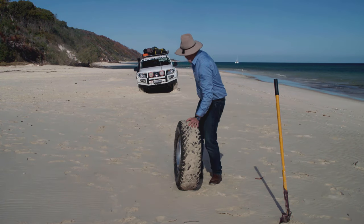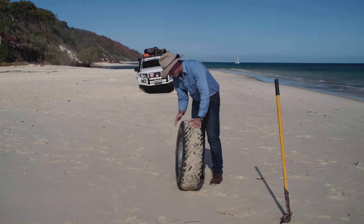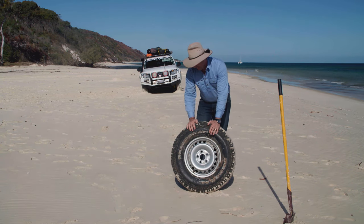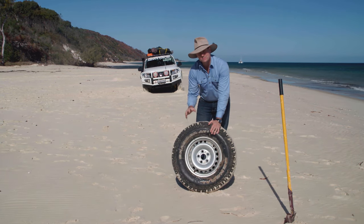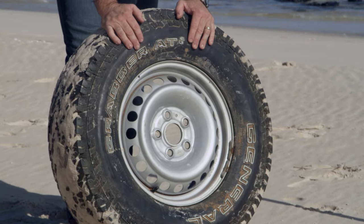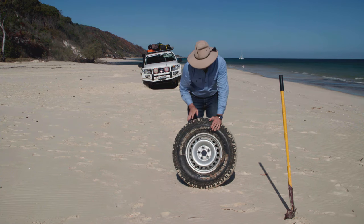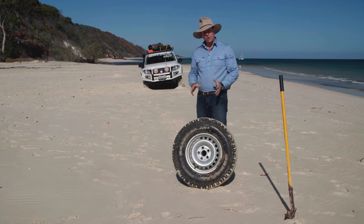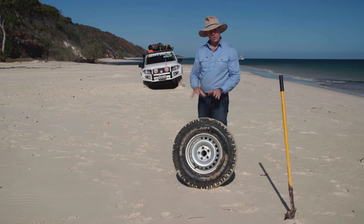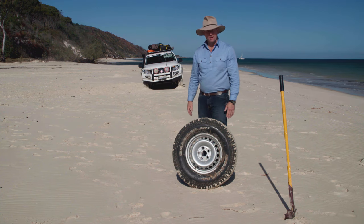We just need to make sure that we're in a directly straight line to the Amarok. The handy thing about the Amarok is that the spare tire is actually a steel rim. It's advisable to use a steel rim because an alloy rim is actually going to bend potentially under the weight of the vehicle — that's why we're using the steel rim. Now we're going to dig a hole that is one and a half times the diameter of this entire wheel and tire assembly, so I've got some digging to do.